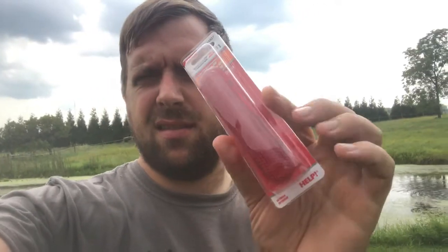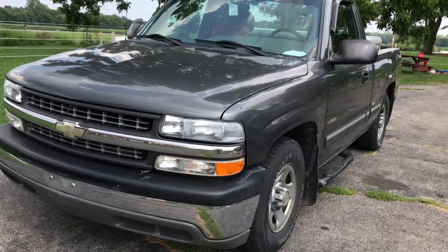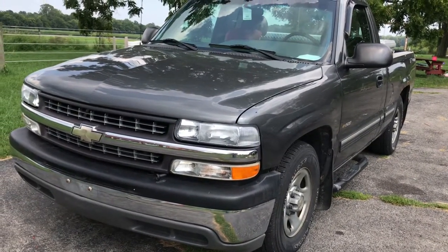Here is the first thing. A door reflector was needing replaced. This is a Dorman for GM part 74327. Let's install it. This is a 2001 Chevy Silverado 1500 5-speed manual.